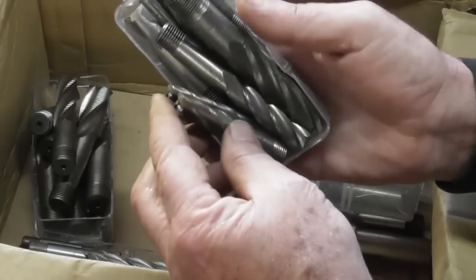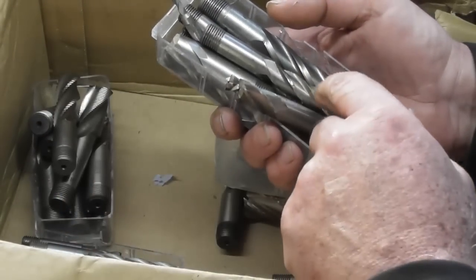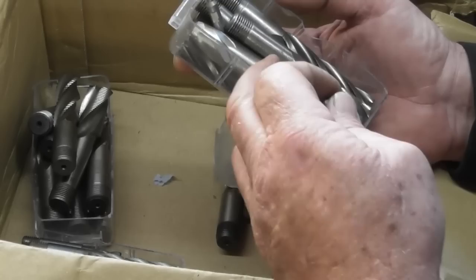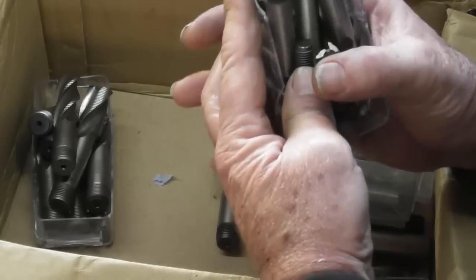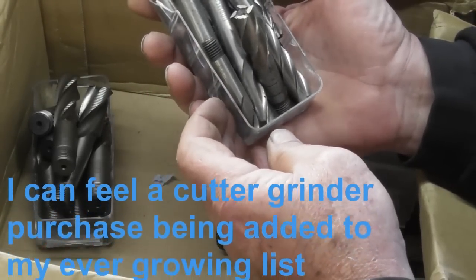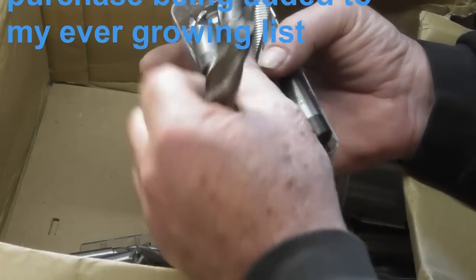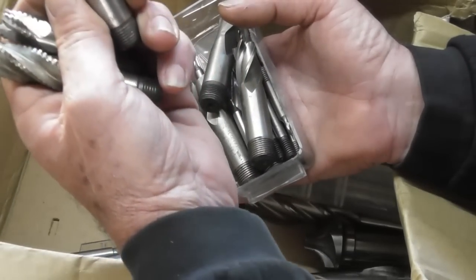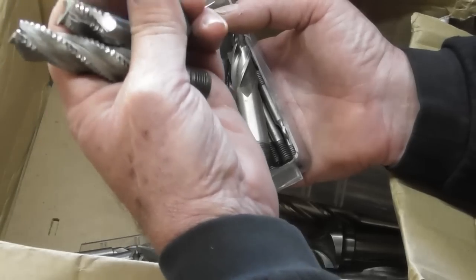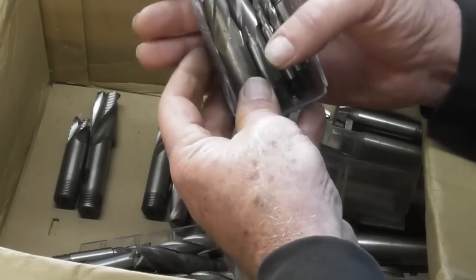A box of slot cutters and end mills — again, more radius cutters in amongst here. All sorts, and most of these, certainly the radius cutters and end mills, they're not brand spanking new, but they're certainly not chipped or badly worn. Another big box full — there must be a dozen in there alone in various guises. And some roughing end mills as well. I don't know how my mill will cope with these, but we'll certainly give it a go. That one's seen better days — somebody's ground the end of it for a special purpose by the look of it. Lots and lots of milling cutters, and then some small ones in here as well. Absolutely fantastic.